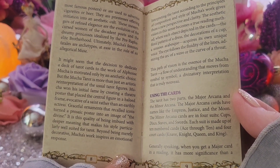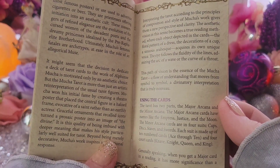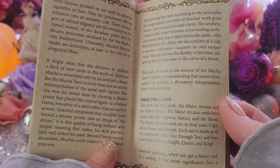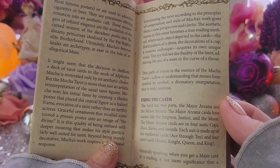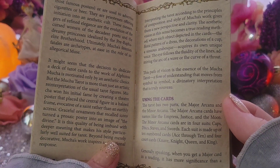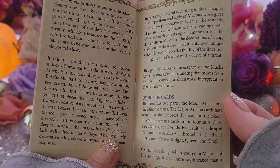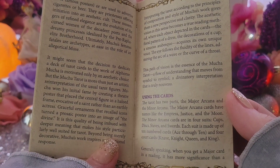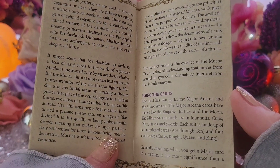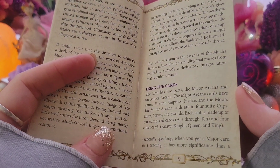It is this quality of being imbued with deeper meaning that makes his style particularly well suited for the tarot. Beyond being merely decorative, Mucha's work inspires an emotional response. Interpreting the tarot according to the principles of composition and style of Mucha's works gives them a new perspective and clarity. The aesthetic vision becomes a true reading method where each object depicted in the cards — the floral pattern of a dress, the decoration of a cup, the sinuous arabesque — requires its own unique voice. I like that explanation.